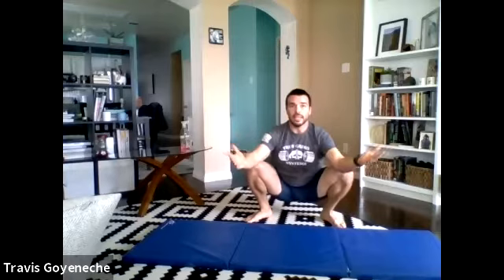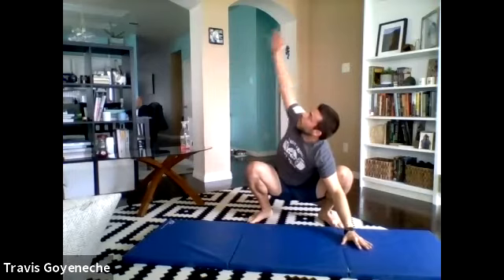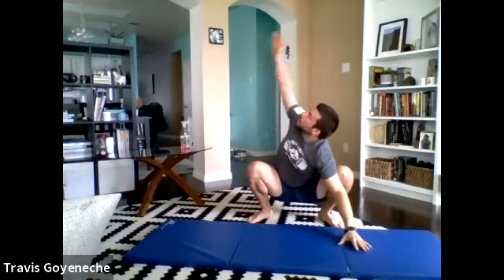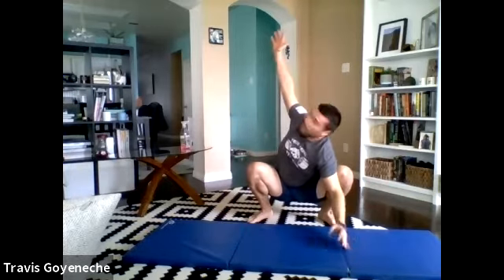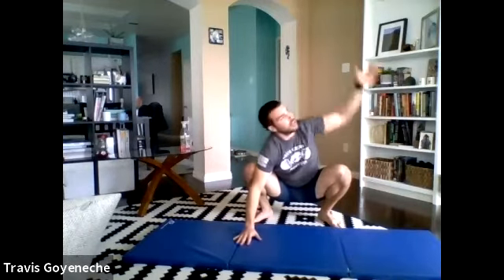Primitive squats — begin nice and low. Hand up to the sky, hand low. Stay nice and solid here, switch them out. If you can go the whole 30 seconds without standing up, good for you. If you feel like standing up is good for the soul and you need to stretch out the legs a little bit, go ahead and stand up at any point — just try to come back down and get right back on your twist. We've got two sets here. In about five seconds we're going to switch right back to the groiners. Last rep right here — boom.